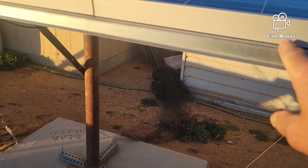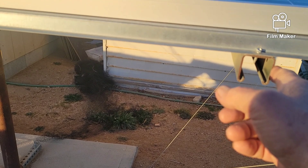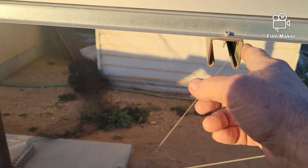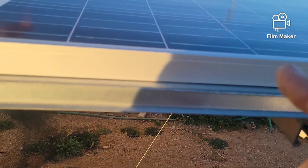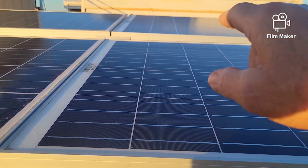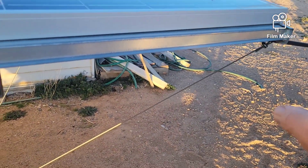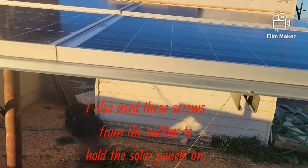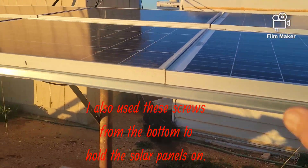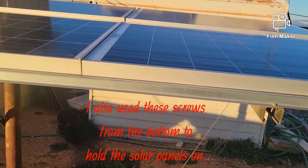You can set these apart as needed. The unistruts come in 10-foot lengths at Home Depot in the electrical department, and you cut them to the lengths you need. These come in 10-foot lengths also — that's almost a whole 10-foot length right there. I have three 100-watt panels, about three feet each, so 9 feet total — I think I cut a foot off the end.